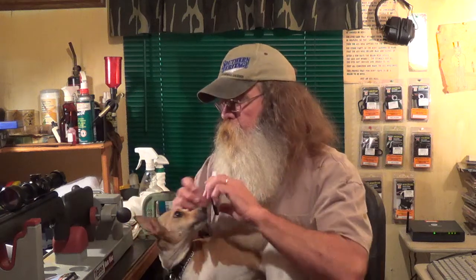CCI .22 long rifle shot shells — we haven't seen those at the shop now in probably close to 18 months. I'm hoping that's a sign that the .22 ammo shortage is going to ease up. I don't know how it is in your area, but it's still pretty short where I live.